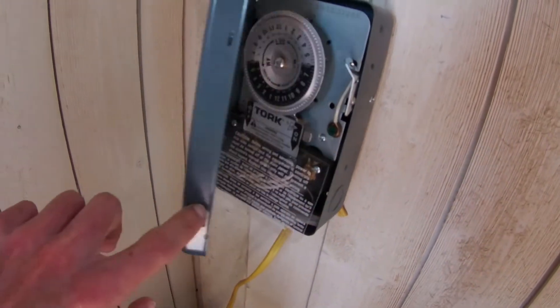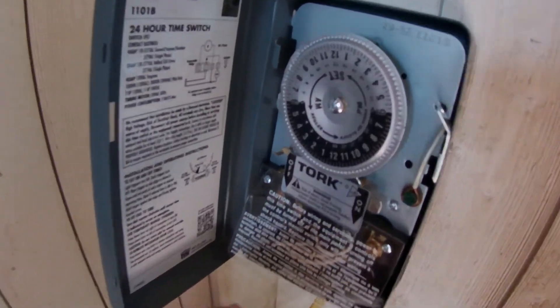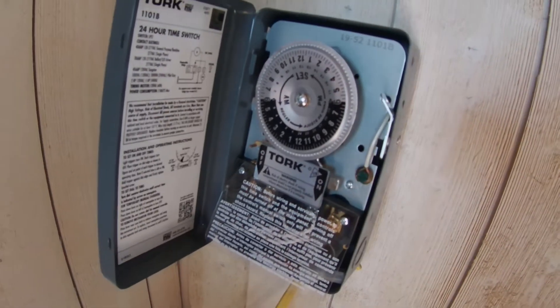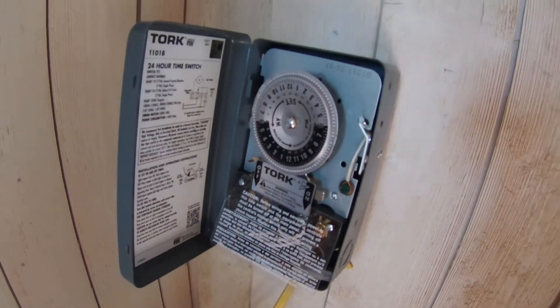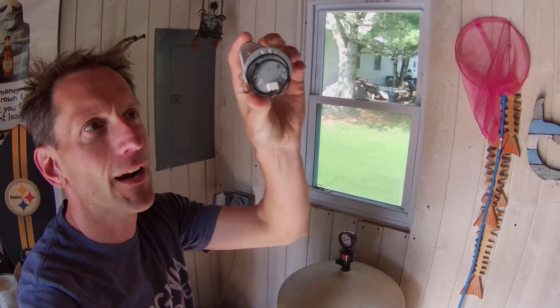So maybe it isn't the most cost-effective timer, realizing you've got to replace it every year. But just because I can do it myself without having to hire an electrician is why I like to use this type of timer. I'll put it up on the screen — basically you need to buy this piece and it goes bad.